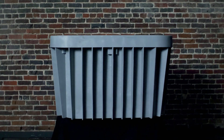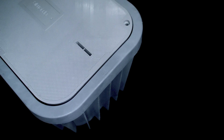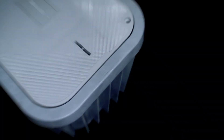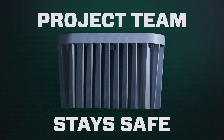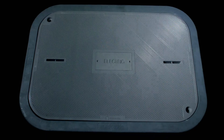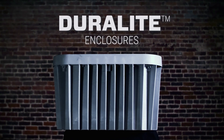Choosing the right enclosure system is a critical step in your project planning phase. The right system will simplify installation, keep you on budget, and most importantly, make sure your project team stays safe.